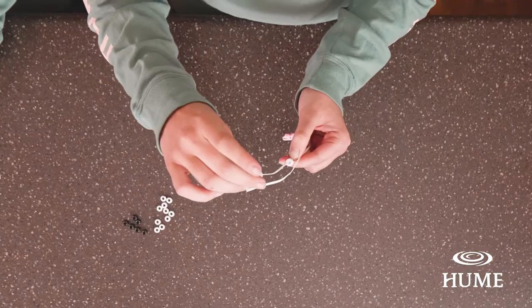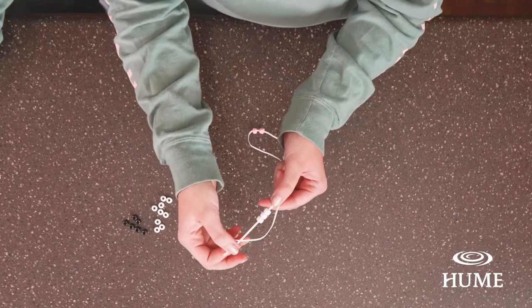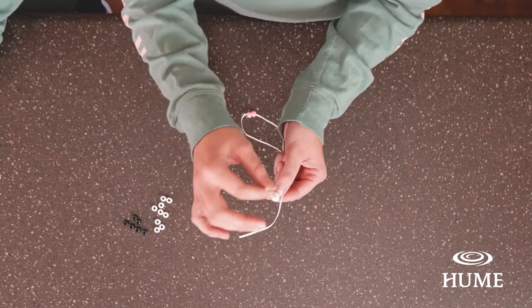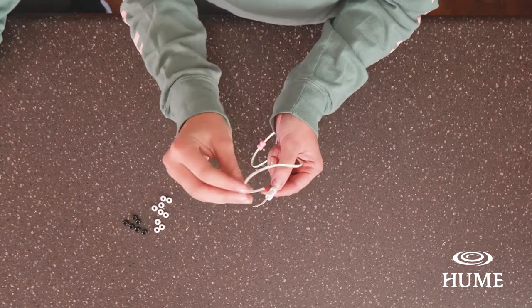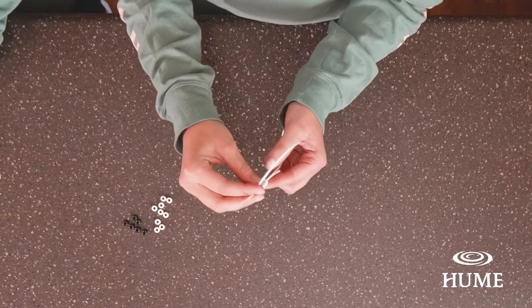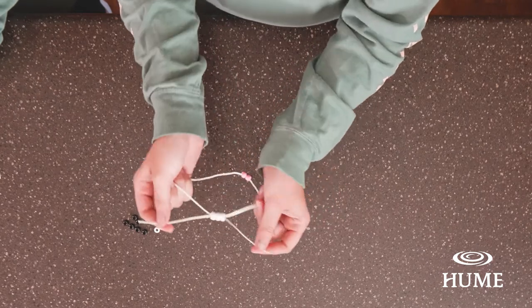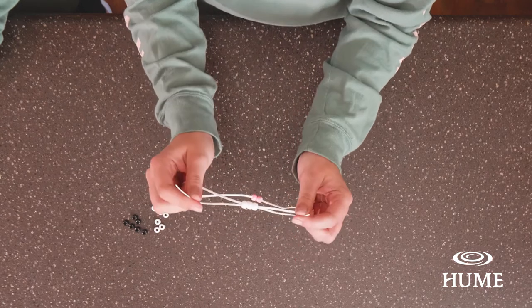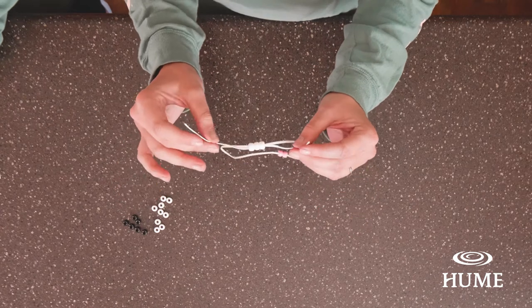Once we've done that, we're going to put three white beads on one side of the string, but we're not going to let them fall to the center like we did with the pink beads. Smiles is going to hold them in place on just one side. Next, she's going to take the other part of the string and put it through the other side of the beads going in the opposite direction — so the two strings are going in two opposite directions through the beads to make an X. We'll call it an X from this point on.